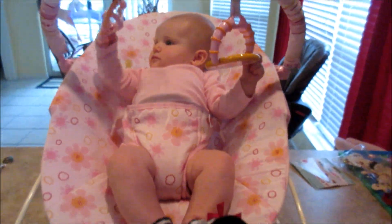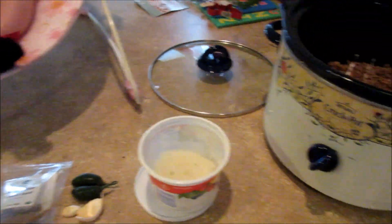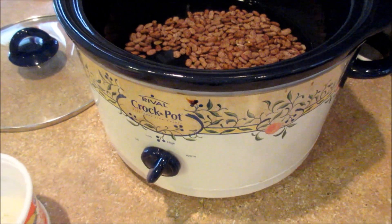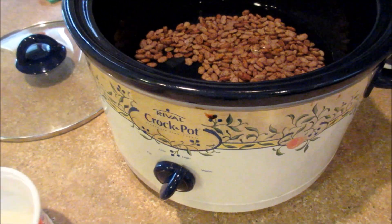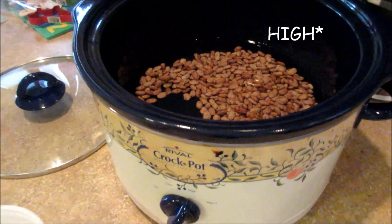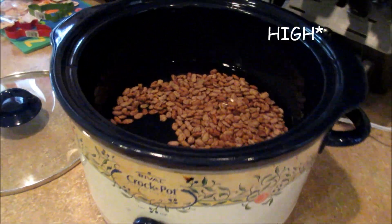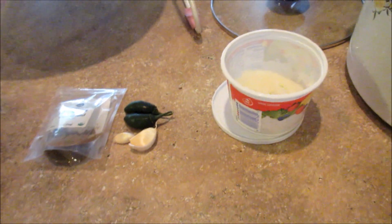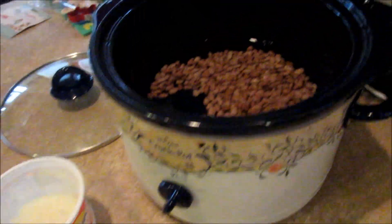Today Jordy and I are going to show you guys how to make slow cooker refried beans. They're really easy, they're delicious, and they are healthy — much better than the canned version. You just have to cook them all day on low, so it's not a quick recipe, but it makes a big batch so it should last you a while. Here are the ingredients you're going to need.